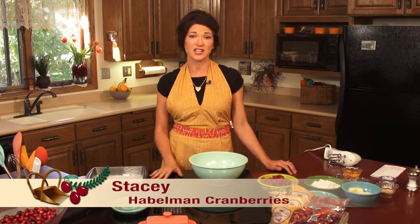Hi, my name is Stacy and welcome to the Habelman Cranberry Test Kitchen. Today I'm going to show you how to make a yummy cranberry almond bar.